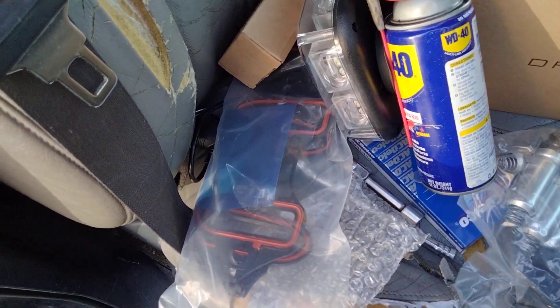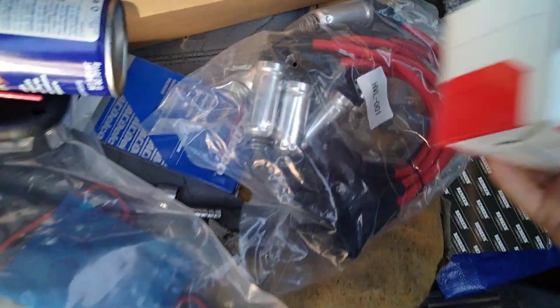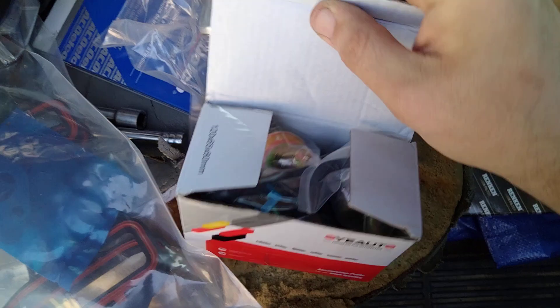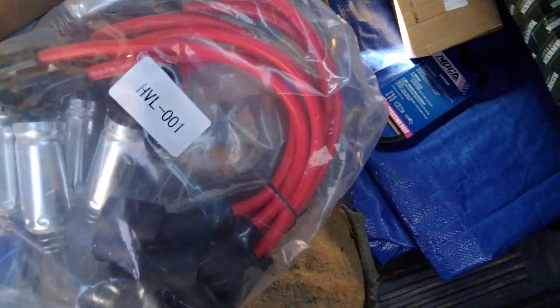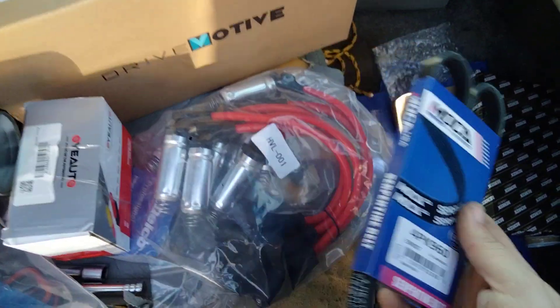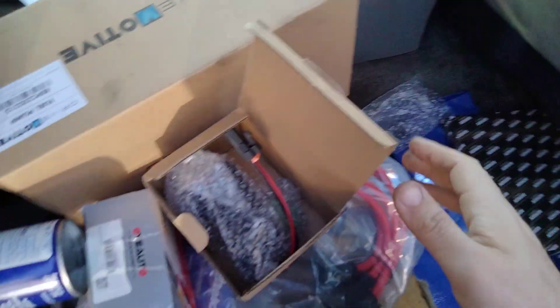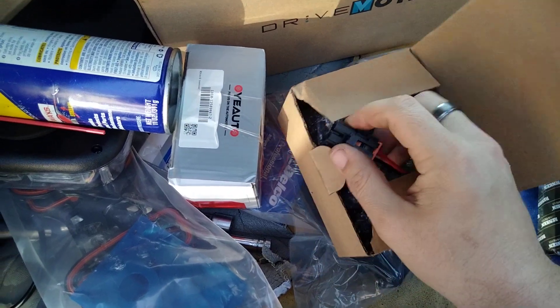Still gotta put the intake gaskets on. These here are the knock sensors and cam sensors that go underneath the intake. Cabin air filter right here — I'll put that in sometime. This is the small serpentine belt. This vehicle has two serpentine belts, and this is the little bitty one that powers the power steering pump — it still looks really good. This here is the AC fan motor speed resistor — I'll get that put in sometime whenever I'm not feeling 100% lazy.